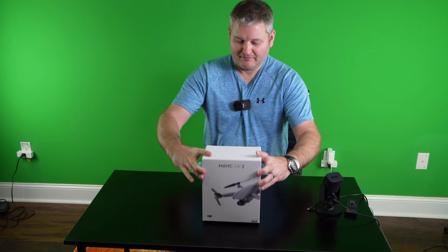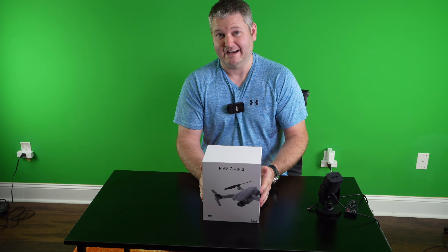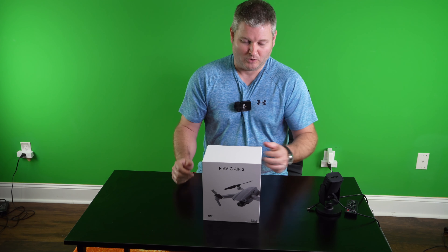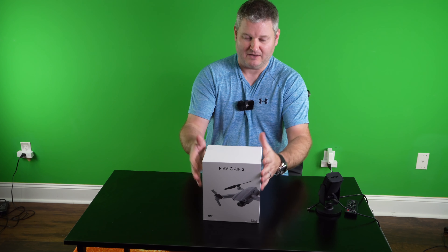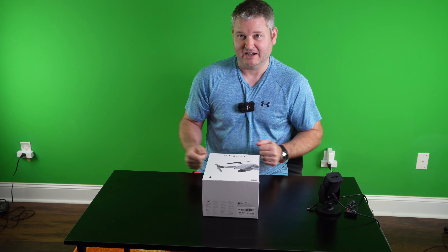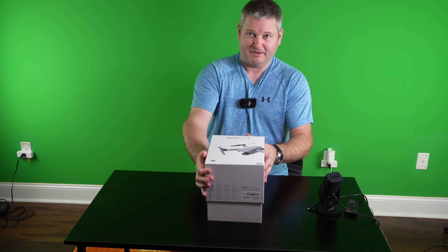The packaging, like we're accustomed to with all DJI drones, is exceptional. This did have an outer shrink wrap, but because of the current worldwide situation, I took that shrink wrap off, thoroughly washed my hands, and we're just going to take it out of the box without the shrink wrap. So I'm sorry if you're a fan of shrink wrap, but I'm just trying to be safer. Very nice box.